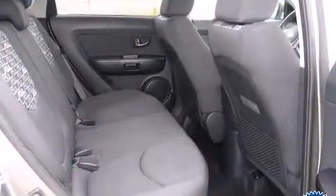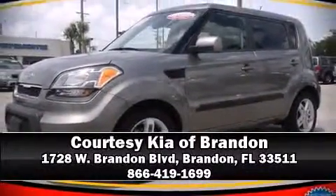Our team is professional and we offer a no-pressure environment. Come on in and take a test drive.